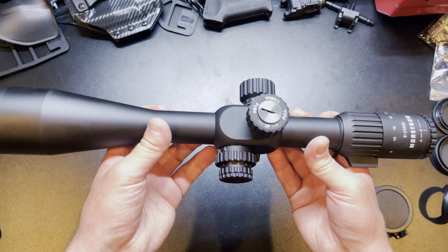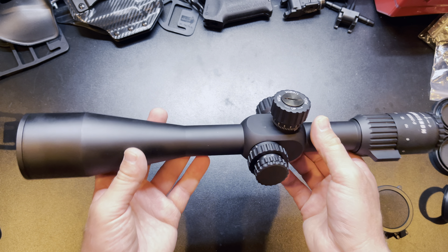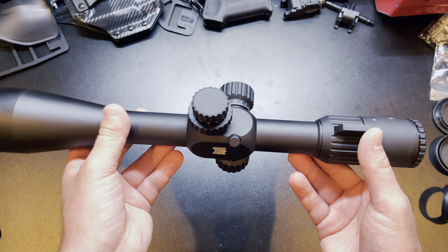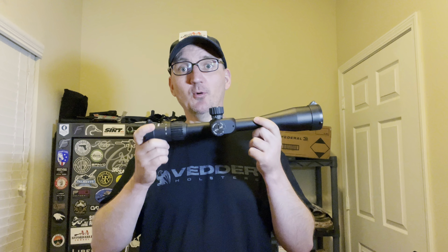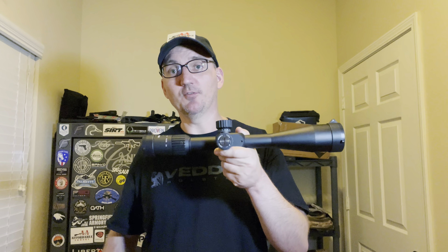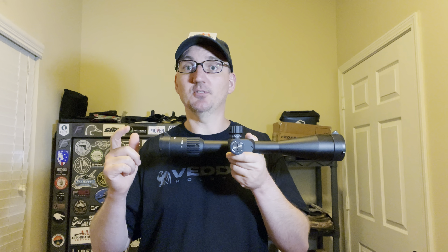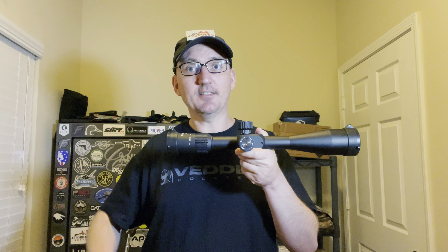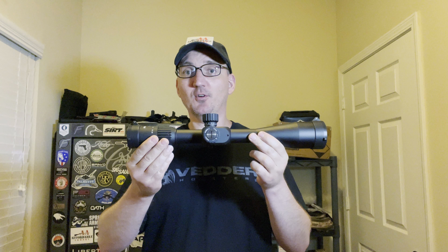That is a quick overview and unboxing. I am going to mount it to a rifle — I have a specific rifle this is going on — so you will see more of this in future videos. I just wanted to do a quick overview of the Monstrum G3 6-24x50 first focal plane scope. I'm not really a long distance shooter, so I'm excited to go try it out and learn. Full disclosure: Monstrum did send me this scope for review. I hit them up, told them I had a new rifle and needed a scope, and they said this one would be perfect. You'll see this again once it's mounted. If you want to pick one up or check out their red dots or other optics, check out the link down below.